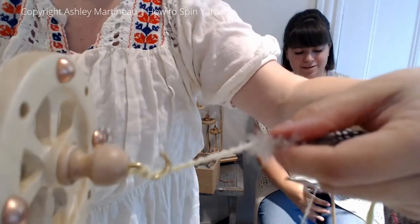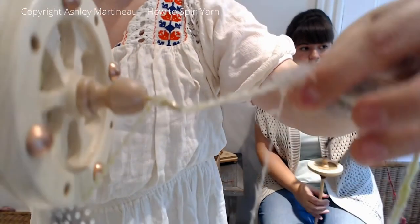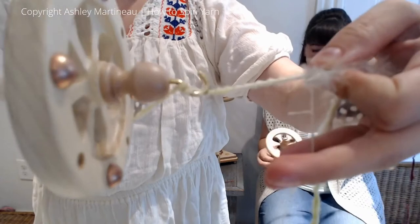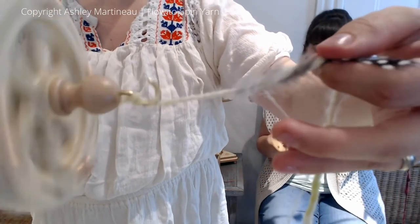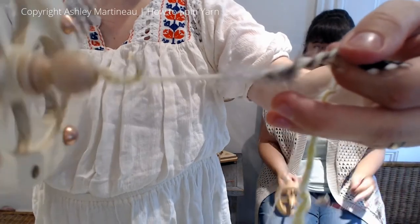Let me show you a close-up. I've got my thread right here, I'm pinching the feather and twisting, twisting, twisting that plying thread around the feather for about halfway.